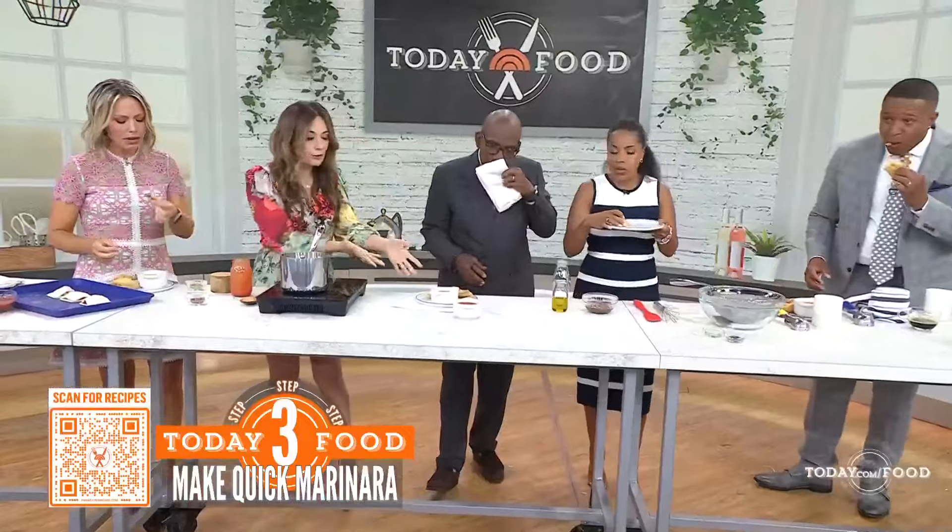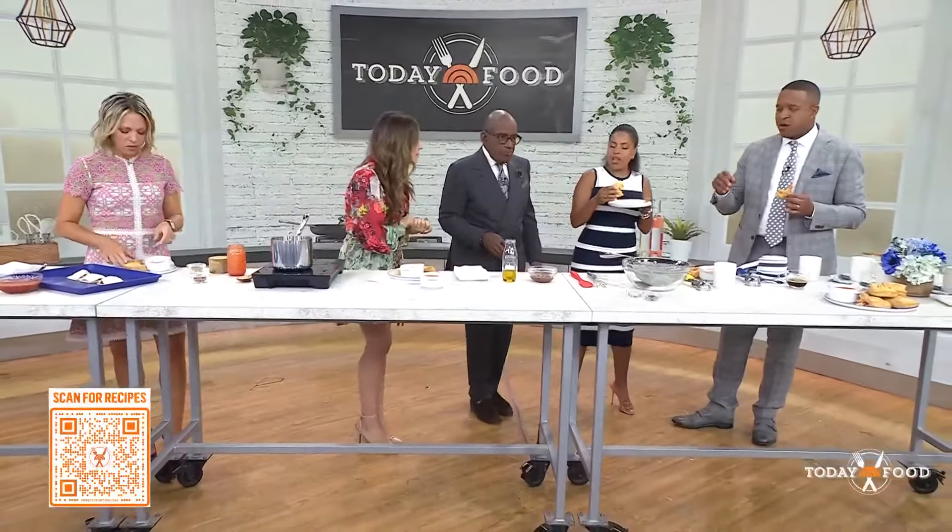How long do you bake these? This is going to go in the oven for about 20 minutes. They're going to tell you when they're ready — they're going to be browned and puffy. And they're delicious.